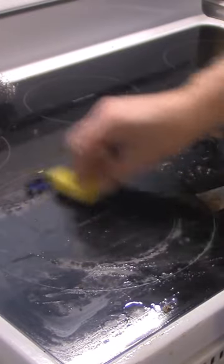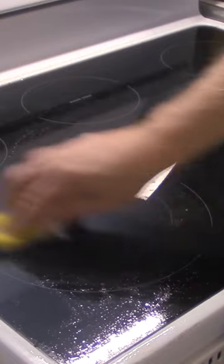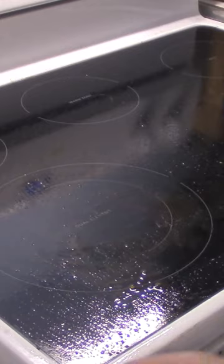Put some soap on it. If there's anything greasy, it'll dissolve the grease. You have to have a delicate touch — you can't really scrape it like you're scraping a piece of wood. It doesn't have to be perfect; it's only gonna get dirty again.